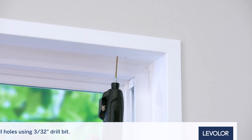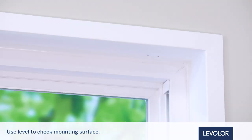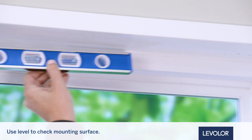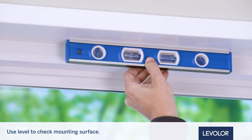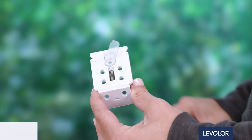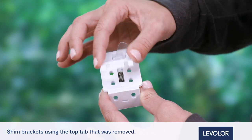Now, drill the screw holes using a 3/32-inch drill bit. Next, use a level to check that the mounting surface is level. Shim the brackets if necessary using the top tab that was removed from the brackets.